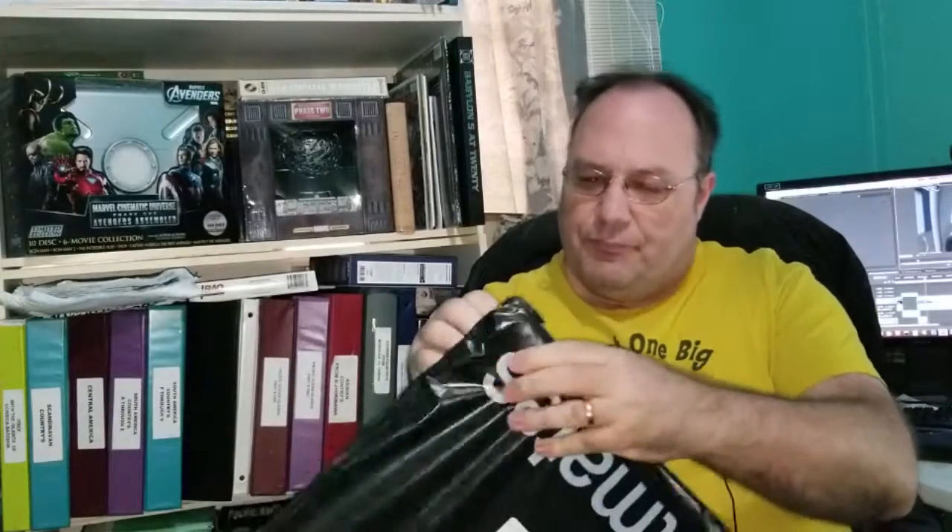Let's go ahead and open this up, do a little unbagging here. I guess we're going to do this the old fashioned way — I was looking for my scissors — but let's see what's in this bag.